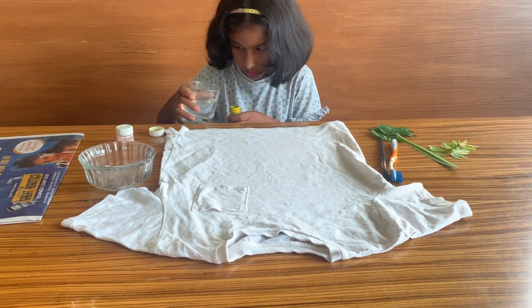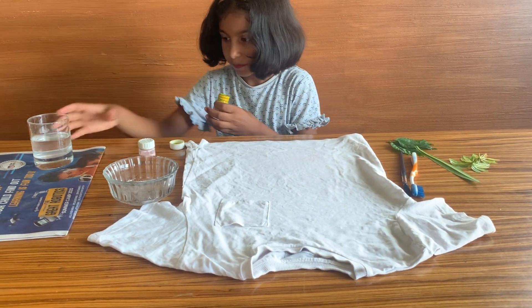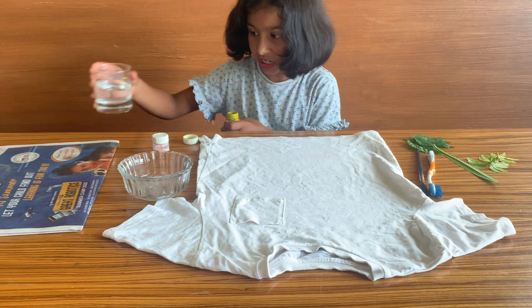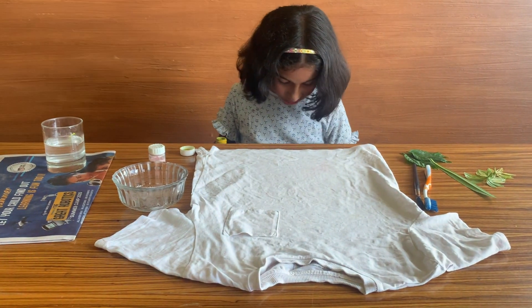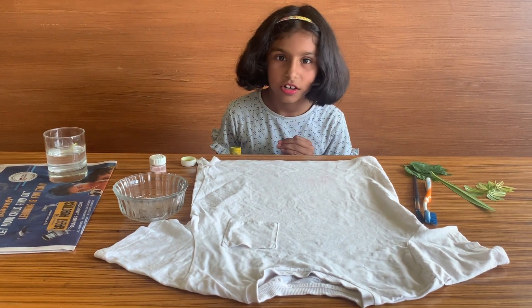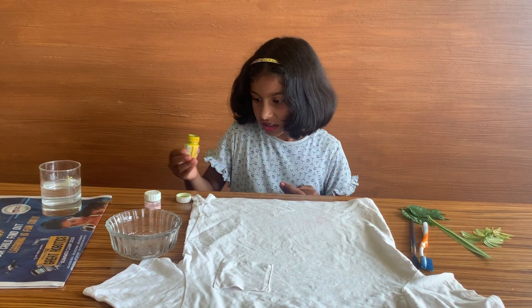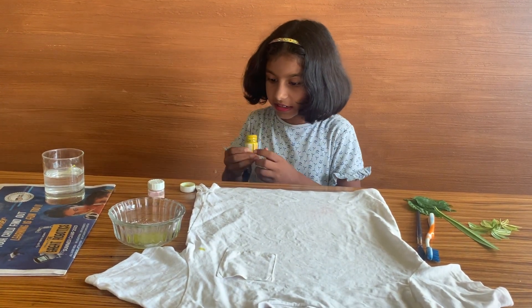This is a pretty messy task because the water keeps dripping. Kids, you might need a newspaper if you can get one because that's very handy. This is a very messy artwork, kids. I don't have gloves, so if you guys have gloves, just make sure to wear them.